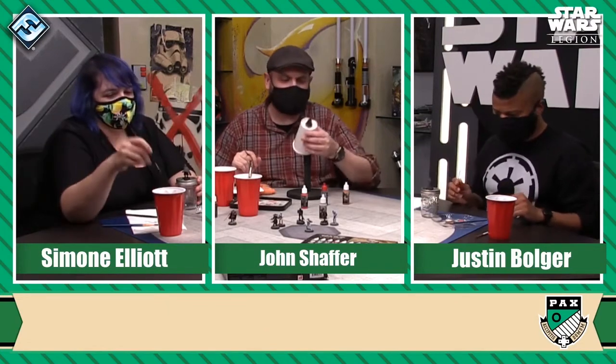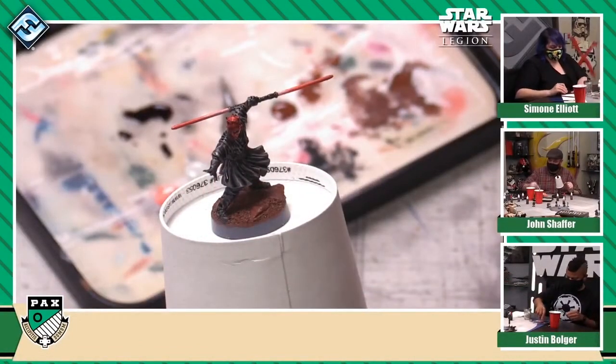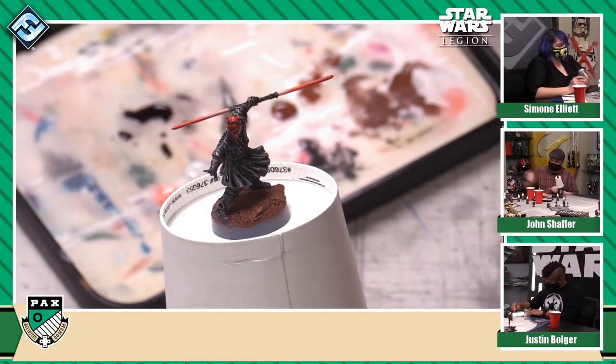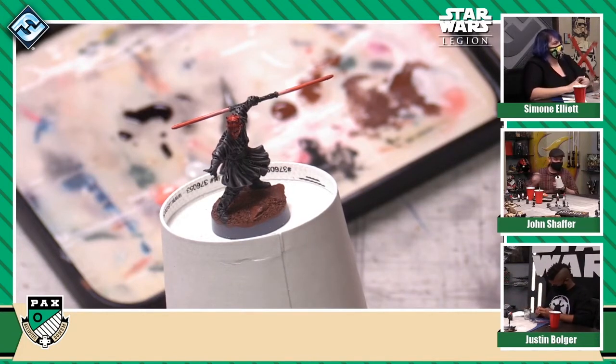While these washes are drying, I'm going to go through and dry brush up his base using a lighter color — in this case, the appropriately named Geonosian Soil, which is a nice burnt orange. And Justin, you'll want the strong tone wash, which is a brownish color as opposed to the black. You can paint that over top of the skin and then paint the shadow wash over top of all the robes. I think that is probably your next step right now.